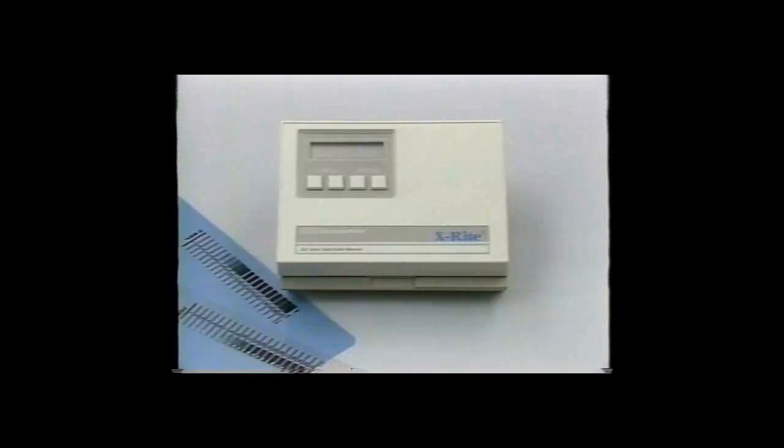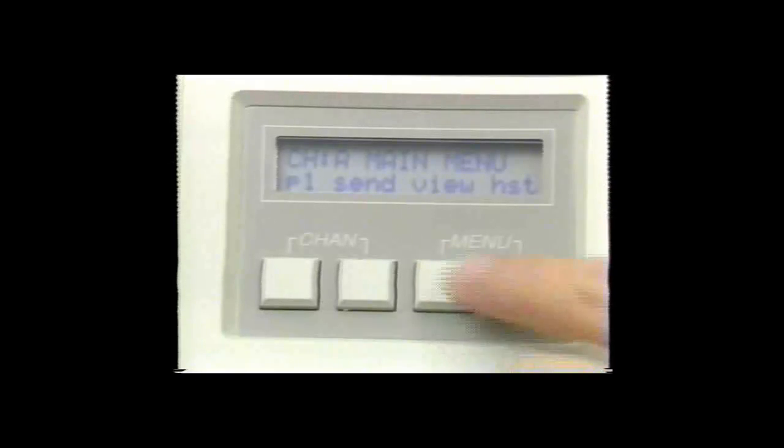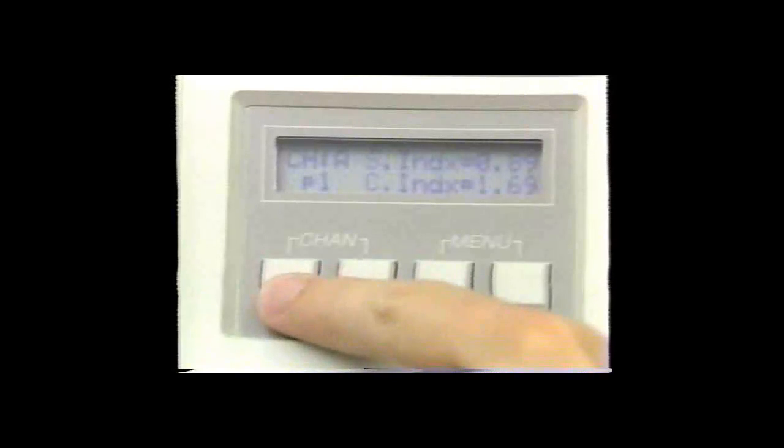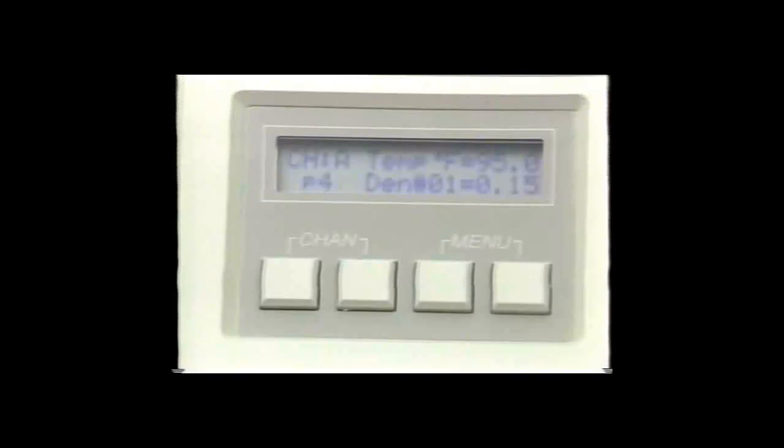There are several ways of looking at the information once the 381 has read the strip. To view the calculated data, simply push the view button. You can then sequence through all six parameters or the density values for all 21 steps. Pressing the send and plot buttons produces a report listing five film parameters plus a D-log E curve — a plot of the density value of the film for each exposure step.